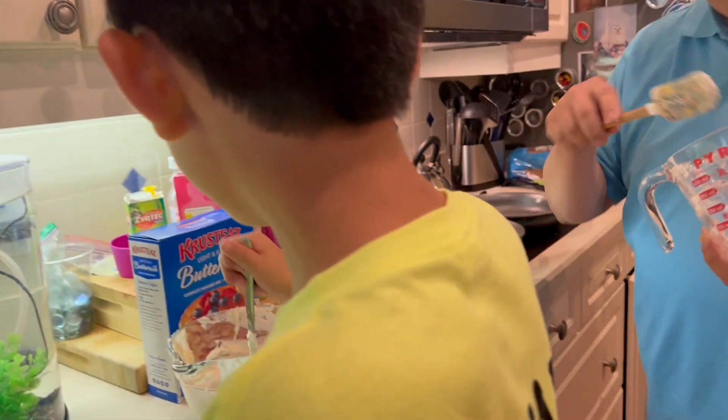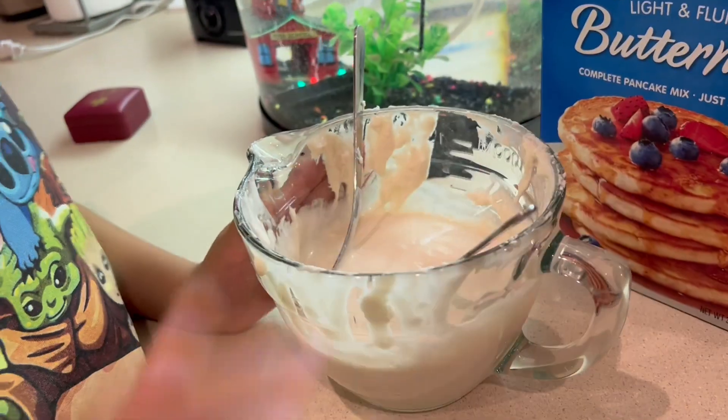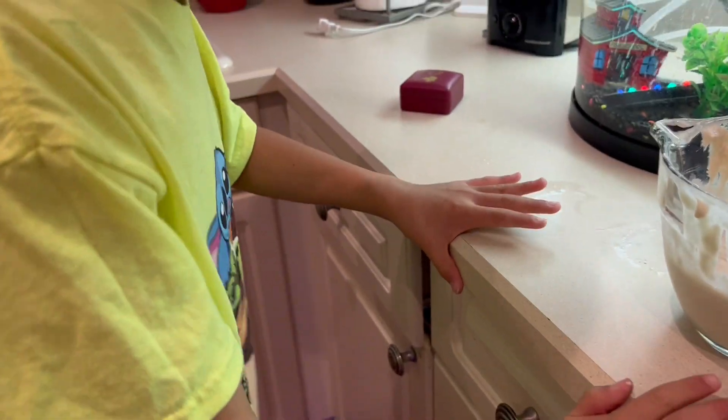I'm mixing the batter up to put it on nice and neat. Let me see — nice! Now can I have a stir? Yeah, okay.